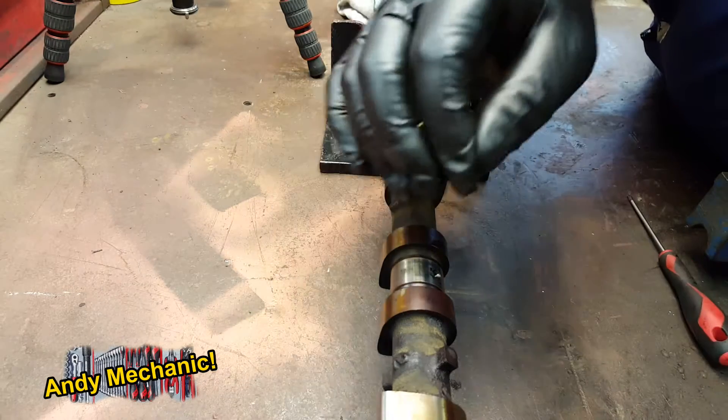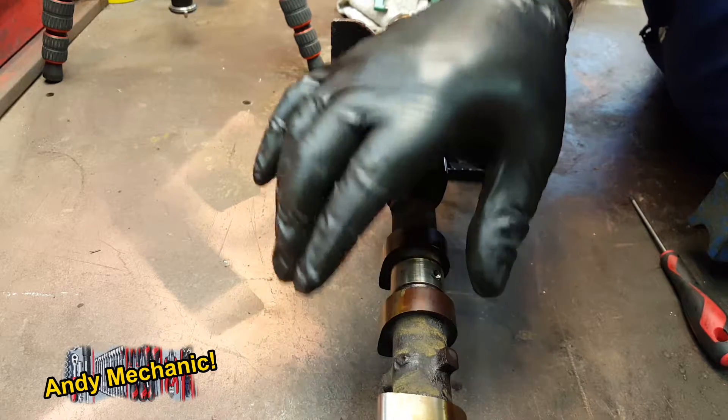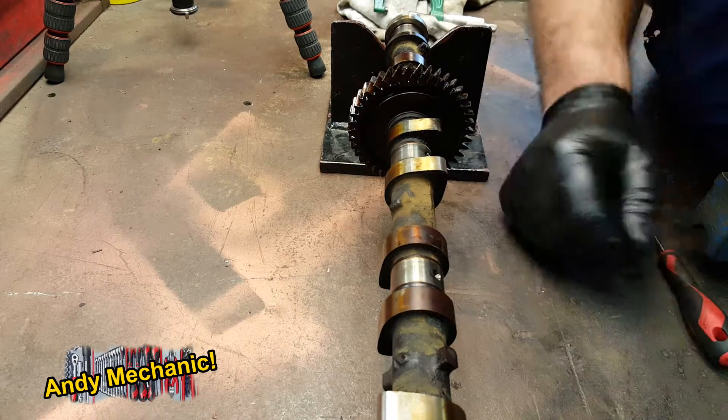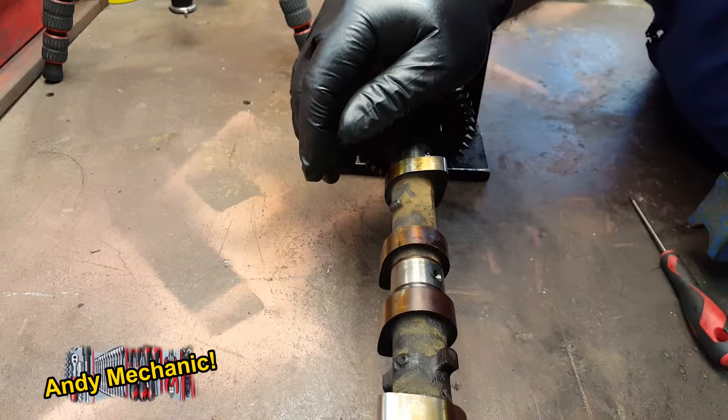That gives us a full picture, pretty much, of the shape of that journal. And if any of those measurements are below spec, then it will be a fail. Unfortunately, there's not a lot you can do about it — you're going to need to go and get yourself a new camshaft.